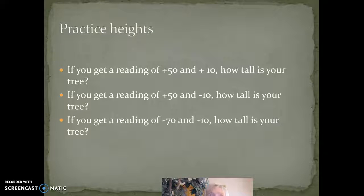If you get a reading of plus 50 and plus 10, you have to calculate your reading differently. If you get a reading of plus 50 and minus 10, the tree is 60 feet tall. I'm going to give you a practice exercise so you can learn how to calculate all three of those in this quiz. We'll take a short break and come back in a sec.